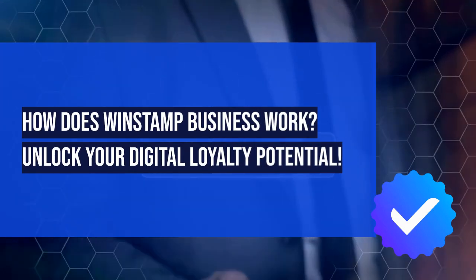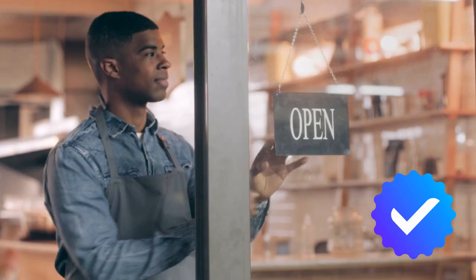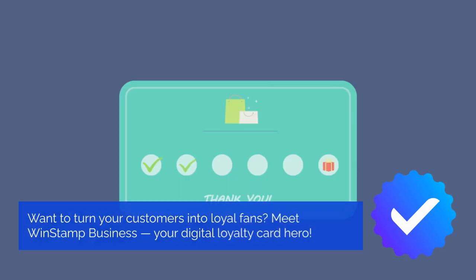How does WinStamp Business work? Unlock your digital loyalty potential. Want to turn your customers into loyal fans? Meet WinStamp Business, your digital loyalty card hero.